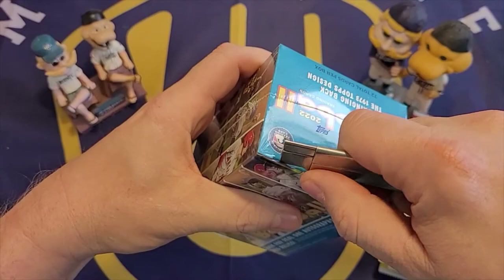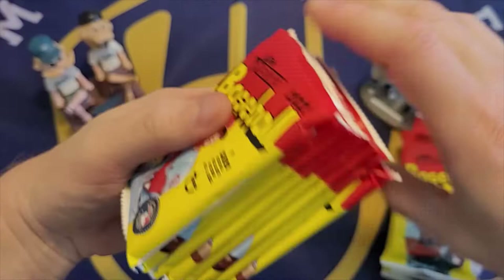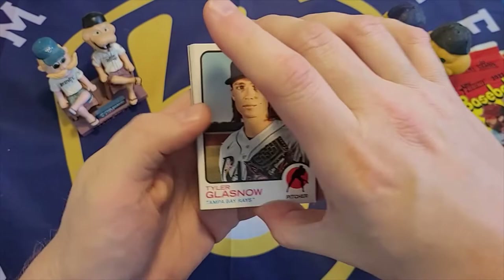I'll start with the blaster box. I've opened two of these on video and had pretty good luck — one was a hot box with a purple card in every pack, and the next I got good rookies including Wander Franco and O'Neal Cruz. Let's see if that continues and how it compares to the fat packs.